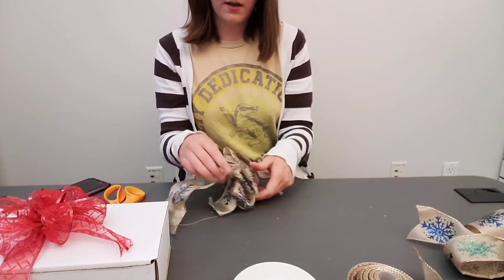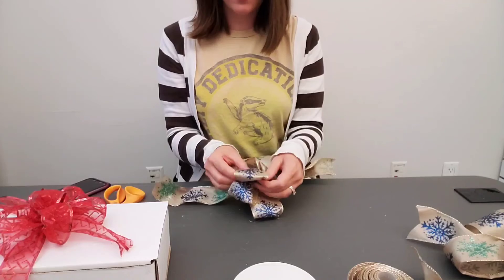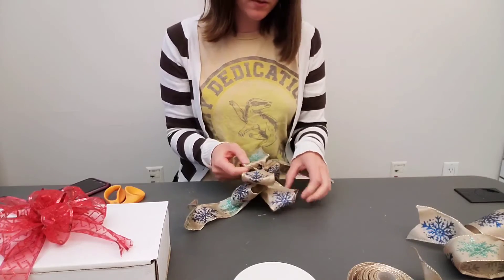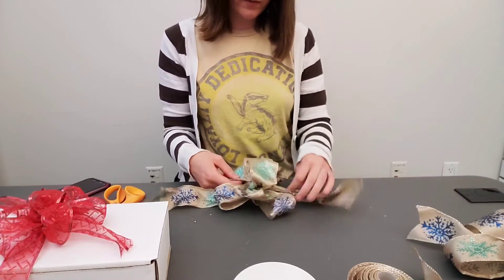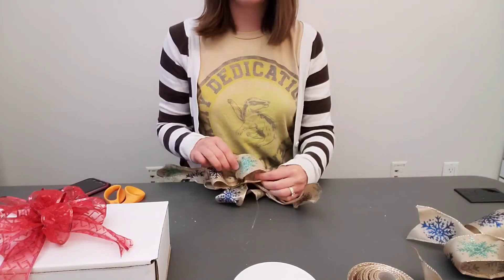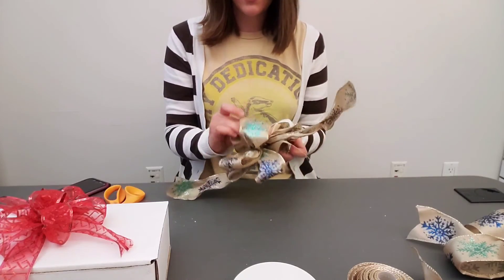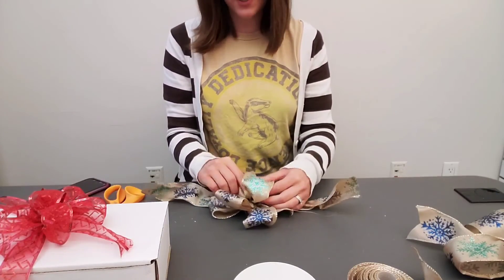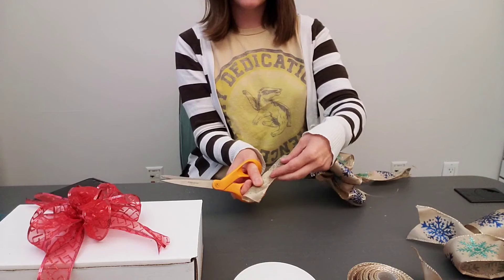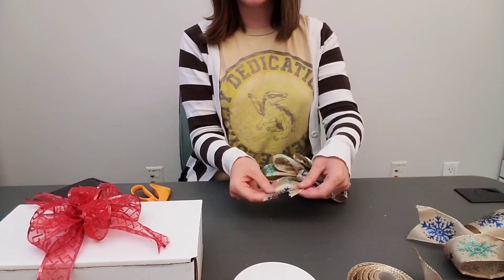Then you can floof up your ribbon and trim things — the end of my bow is a little long so I might trim that. Floof up all the parts of your ribbon. Make sure everything is secured enough — my loop came out because I didn't secure it well enough when I tied the bow. My favorite way to cut the ends: take your ribbon, fold it in half, and cut down towards the edge of the ribbon — you get a nice little decorative edge.